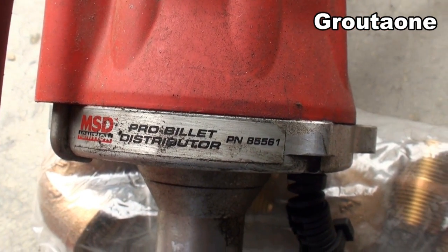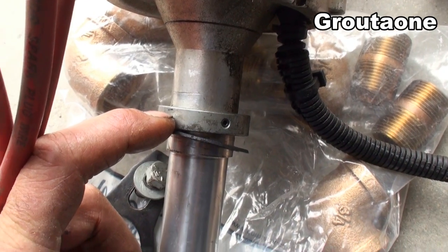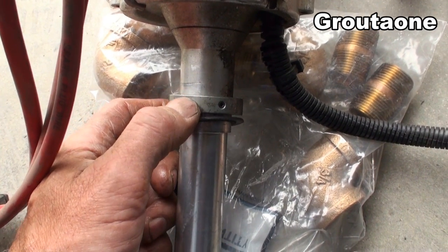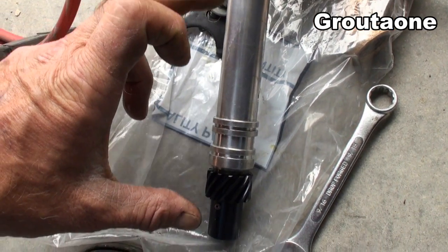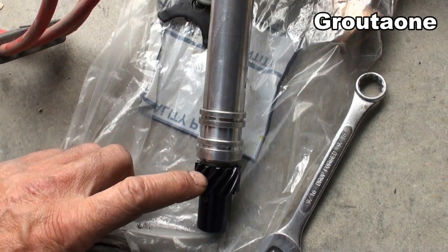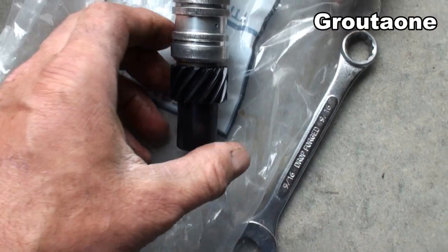One of the nice features about this distributor is the adjustable collar on it. With that I can slide the collar up and down to find just the right depth for the distributor to slide into the engine, and that affects how the gear is going to contact the teeth on the cam.